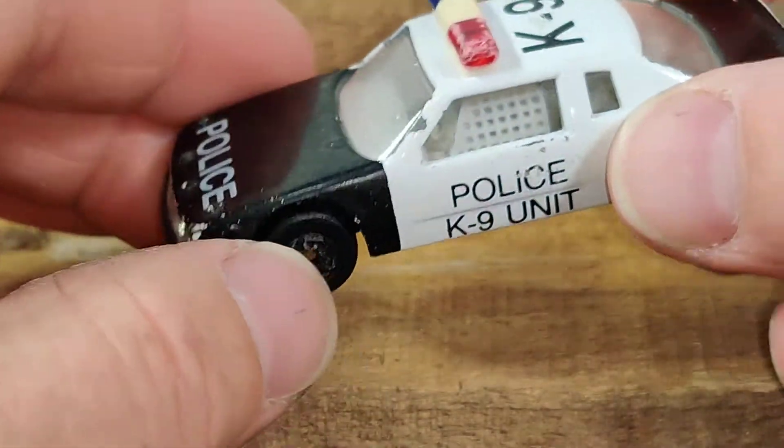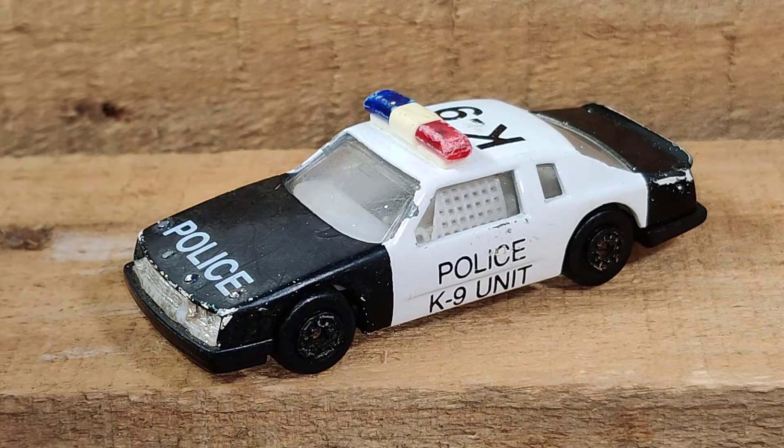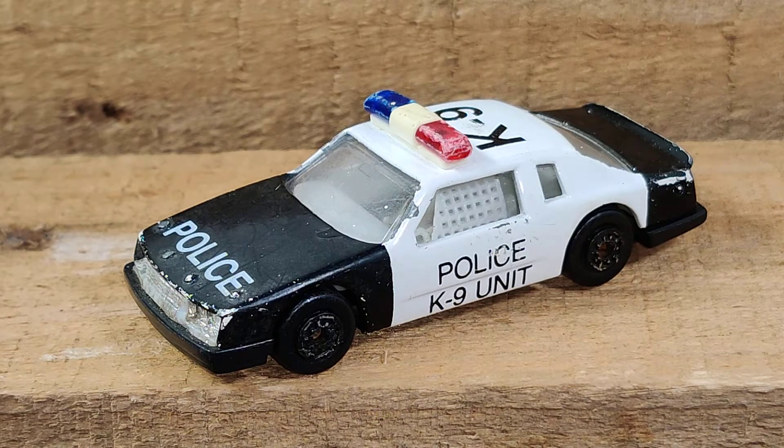For many reasons this is just interesting — you don't really see a Buick LeSabre as a police car, and you don't see a stock car as a police car. I just thought it was neat seeing the Buick LeSabre with the old-style light bar on top.